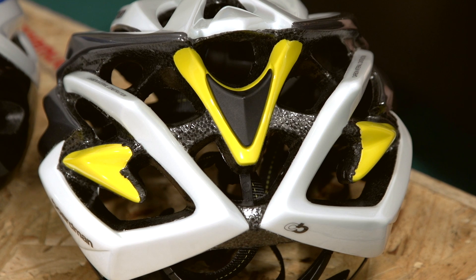When you're choosing a helmet, your main consideration should be fit, ventilation and weight, although looks will be another important factor for most riders.